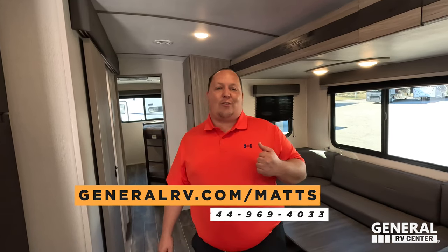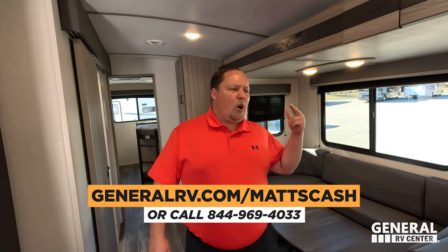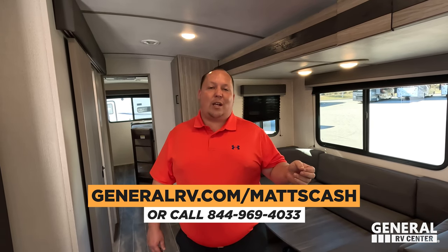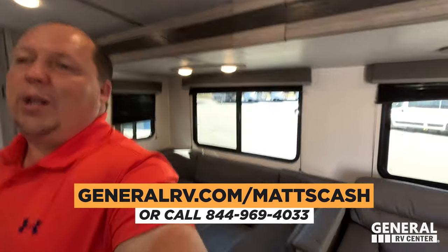That's the review! If you're interested in this unit, go to GeneralRV.com/MattsCash — linked in the description — or call 844-969-4033. We're with General RV and we'll make sure everybody gets the best price. This has to be one of the best travel trailers for families. Leave a comment with three things you like and three things you dislike, smash the thumbs up button, subscribe, and we'll see you next time.